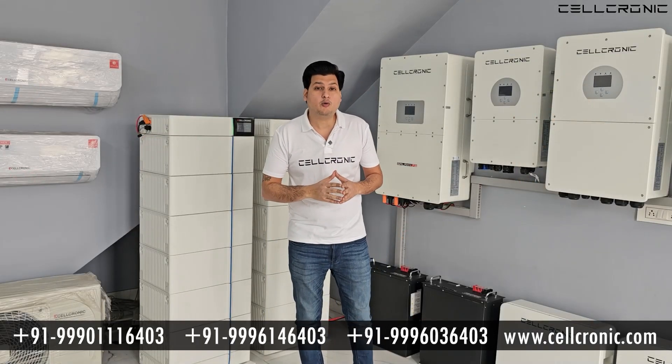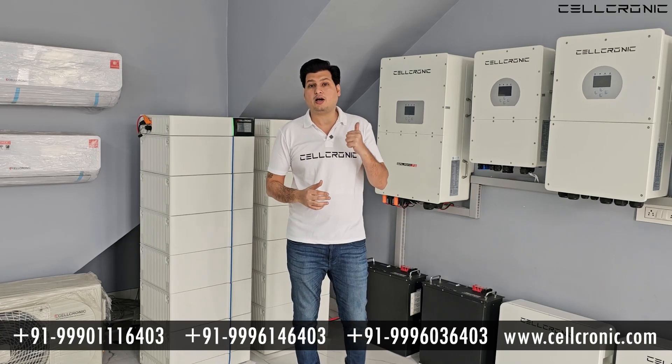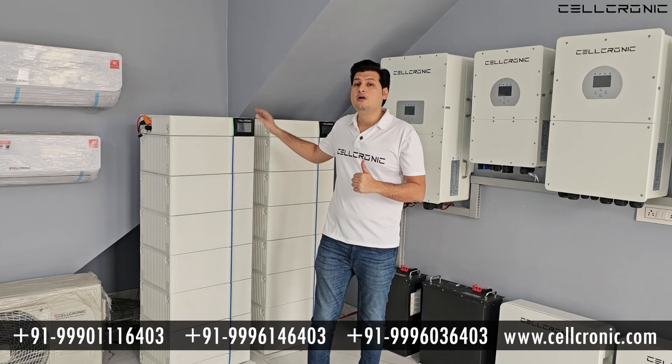From this video, I think you can now understand how little space you need for a 50kW high voltage inverter installation with the batteries.